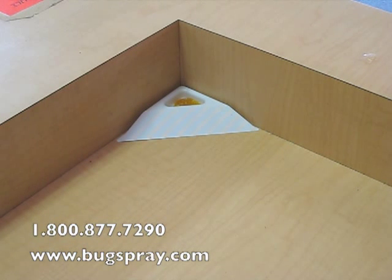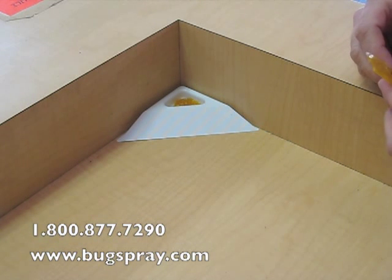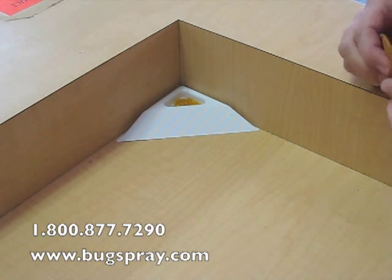Some of the pests that it's known to control: it's got a pheromone attractant for the confused flower beetle, the red flower beetle, Indian meal moth, and the warehouse beetle. It also works as a food attractant for both the sawtooth grain beetle and the rice weevil. So this is a very good multipurpose trap that's worked well in a variety of situations including bulk food storage.